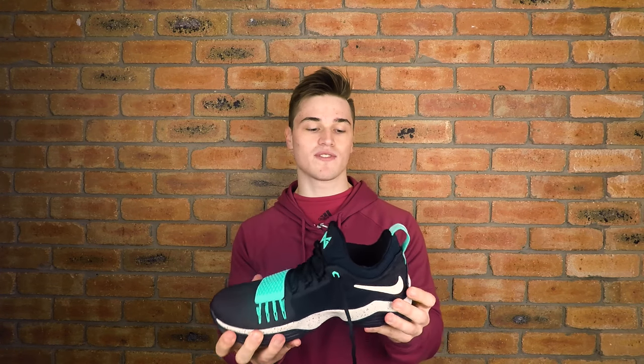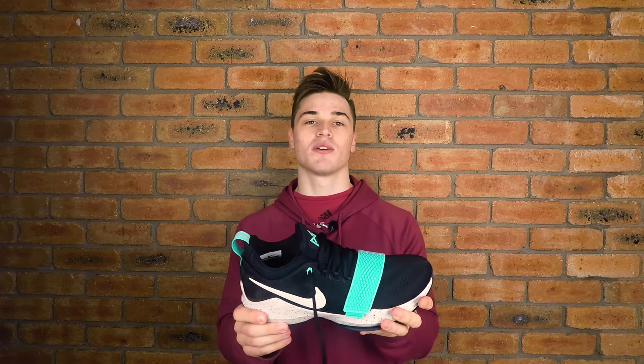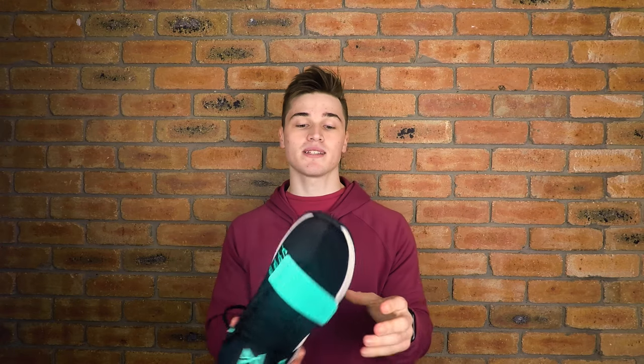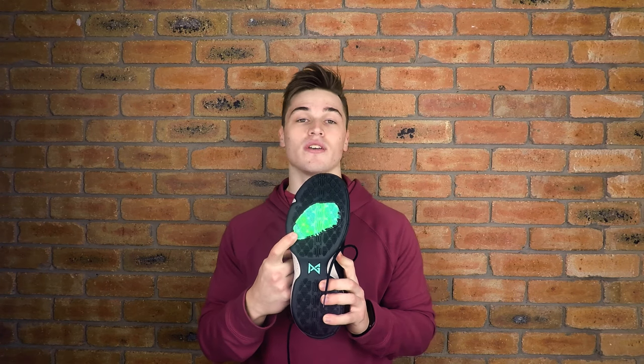If we take a look at the midsole, where the meat of the shoe is, we've got quite a large Phylon midsole. Once I put this on my foot it definitely felt more like a running shoe compared to, say, your Jordan 31 or your KD10 with the low-profile Zoom — it was quite thick and cushioned for impact protection. It was quite rigid and firm, so if you guys have forefoot problems it may be good in that aspect. Speaking of the forefoot, we have a front-loaded forefoot Air Zoom bag right there.